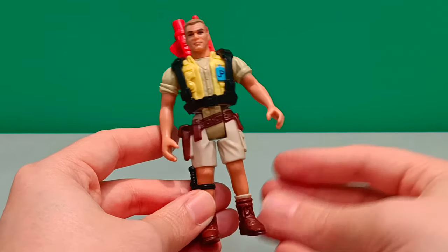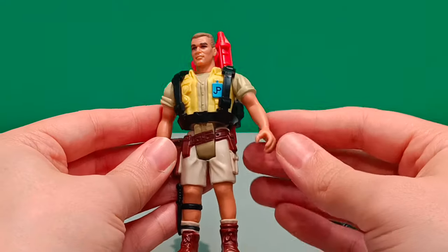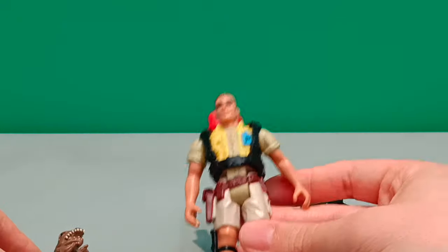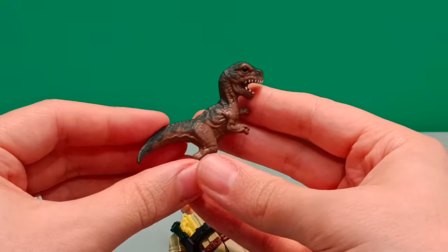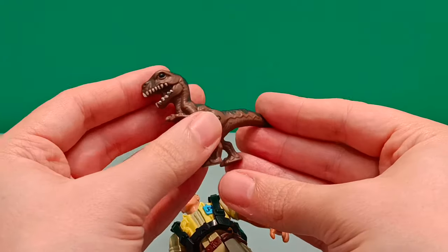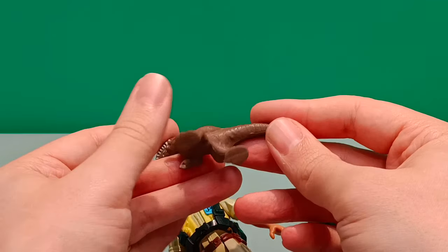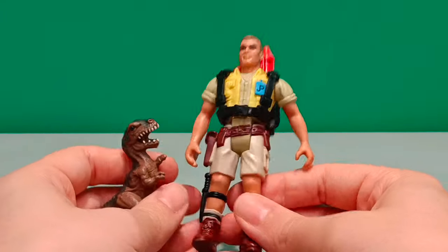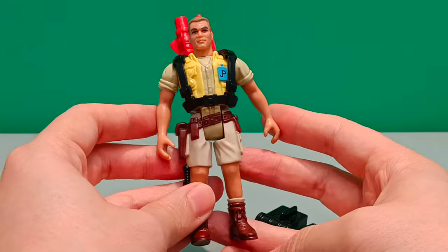A really nice figure, this one. I remember getting this one — this was the first figure I got. The reason I got this Jurassic Park figure was because I wanted a Tyrannosaurus Rex figure and I couldn't afford the big red Rex. But he came with the baby T-Rex minifigure. Because it was such a cool looking little figure and it also sported the official JP logo, this was my first official Jurassic Park dinosaur toy. This did the job — I had a dinosaur. So the fact that I got Robert Muldoon with a rocket launcher and this baby Tyrannosaurus Rex was really exciting for me back in the day.